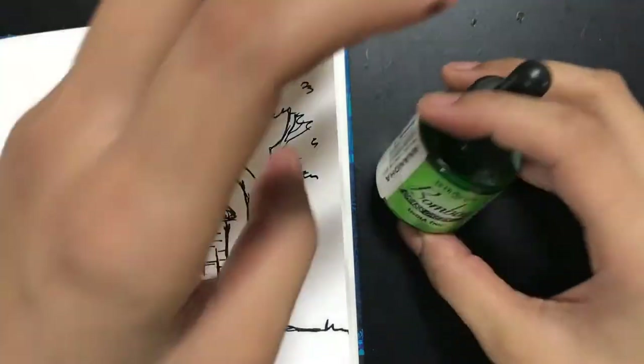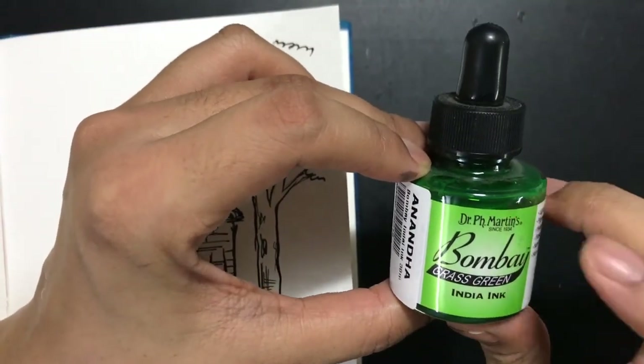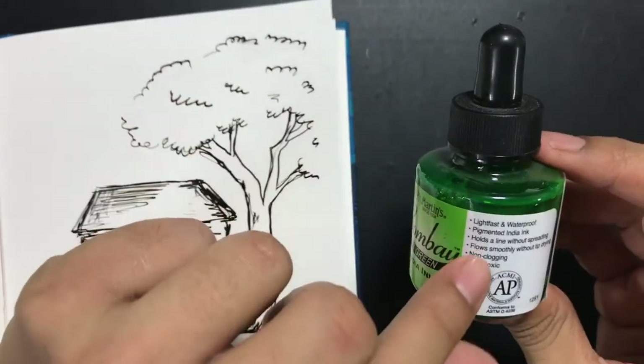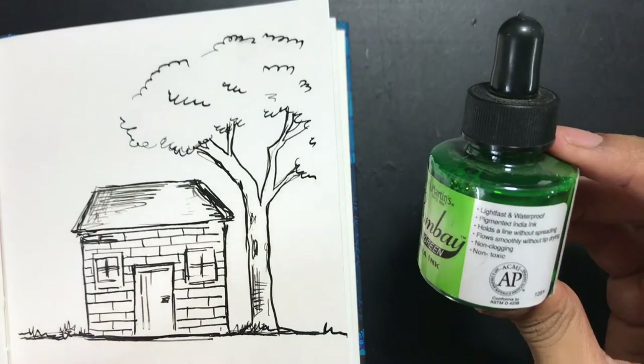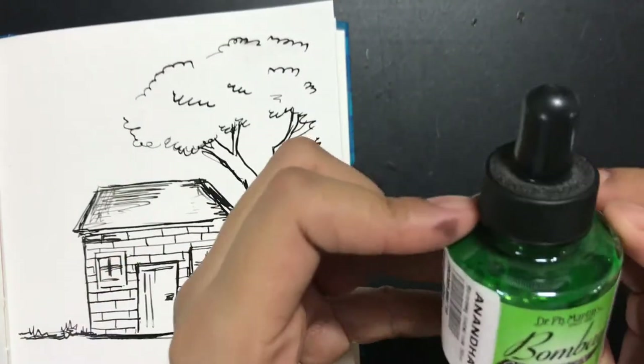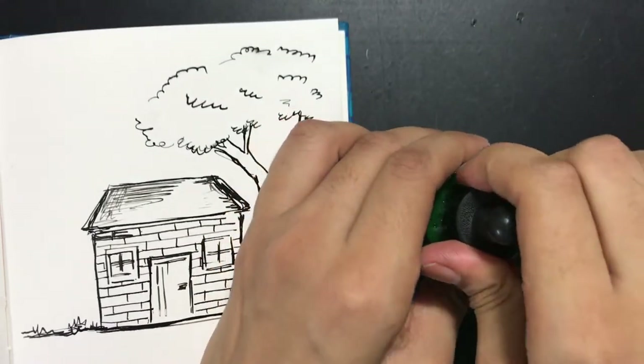Welcome to today's video. Today we're going to be reviewing the Grass Green by Dr. Phil Martin's Bombay India ink. This is a lightfast, waterproof, pigmented India ink, also called Indian ink. It's a very nice one used for calligraphy, and I use it generally for doing lots of different kinds of illustrations.